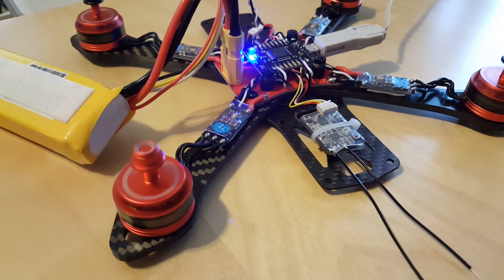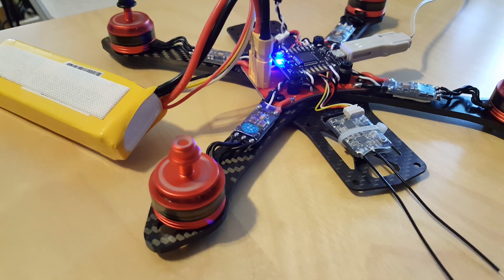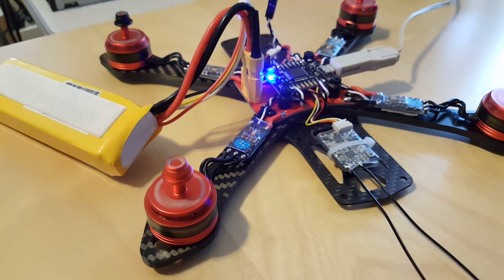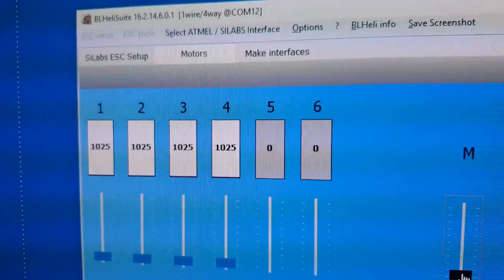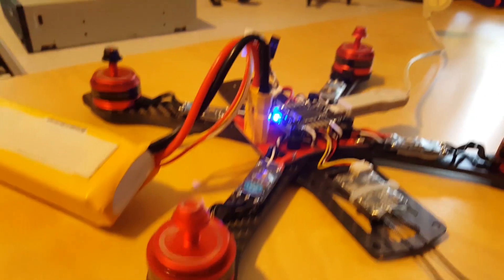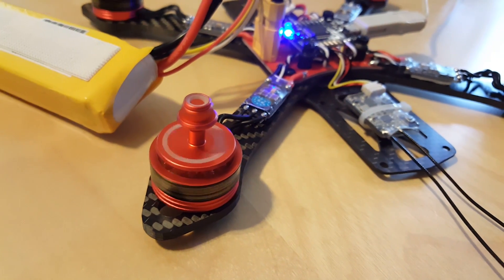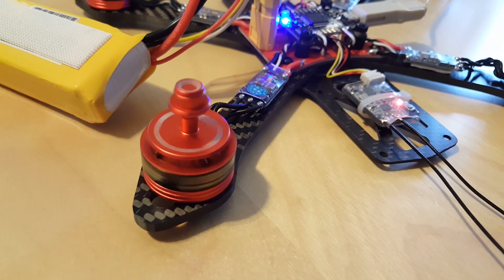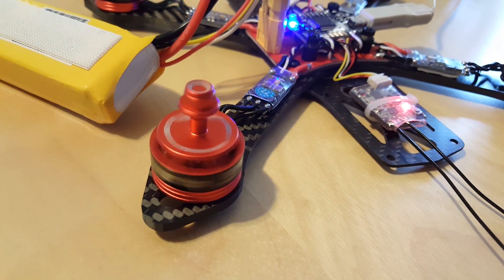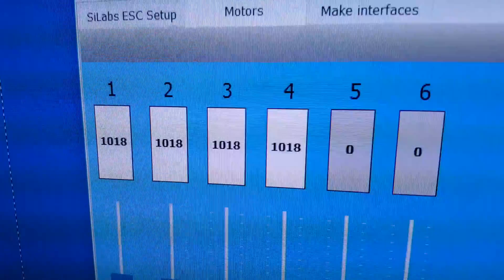I'm doing the ESC calibration with these motors and they are very, very smooth on these BLHeli-S ESCs. I've got a PWM signal of 1025 and they're spinning at a very low RPM rate. I'll drop it down a little more — that's how smooth they are, not even twitching. This one over here is starting to twitch. We're at 1018 now.